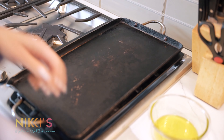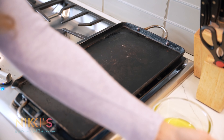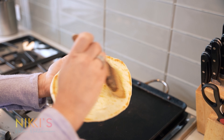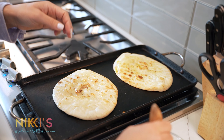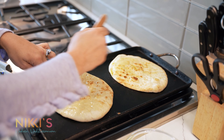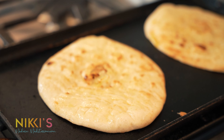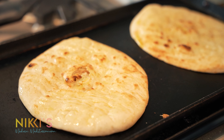Now that we've grilled our halloumi, I'm going to grill some pita bread with just a little bit of olive oil for two of our recipes. We're just going to lightly brush some olive oil on our pita bread and lightly grill it on either side. We use lots of olive oil when cooking — you'll see olive oil in everything I do.